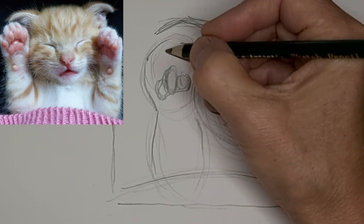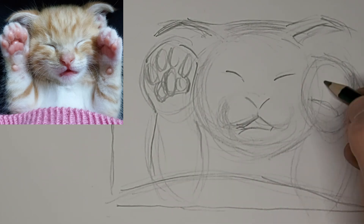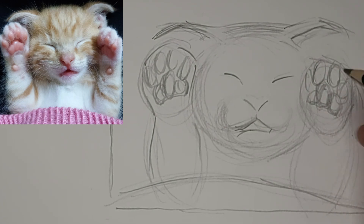It's going to get some toe beans in there. The toe beans are sort of part of the star of the show here, and this one's turned sideways a little bit.